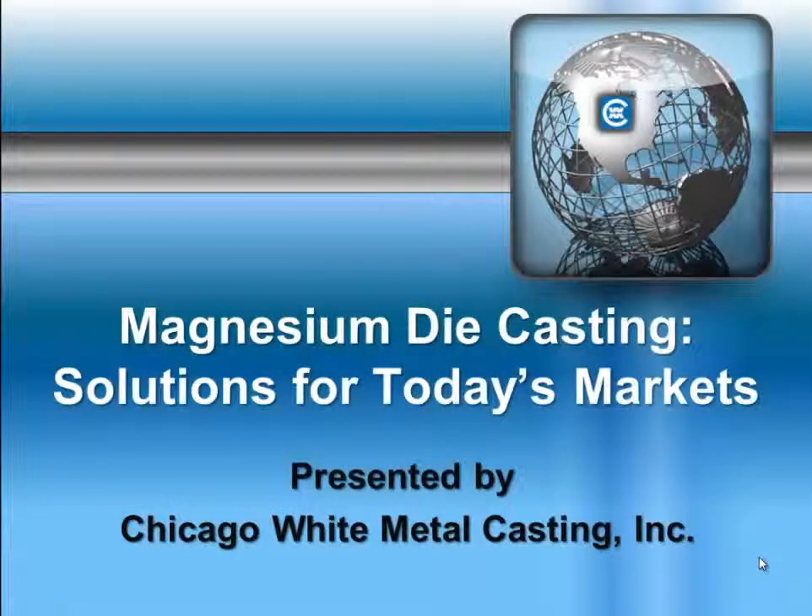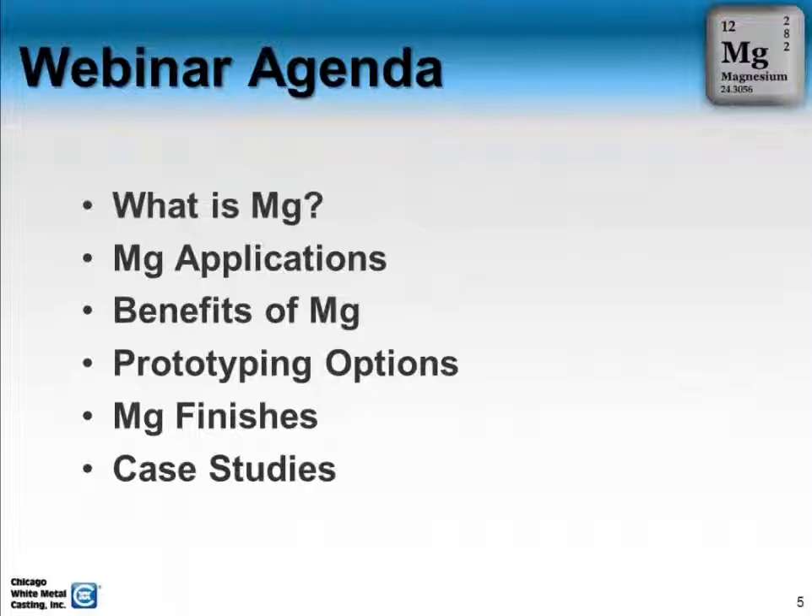Thank you very much for attending today's webinar on Magnesium die casting. Here's the agenda for today's webinar.